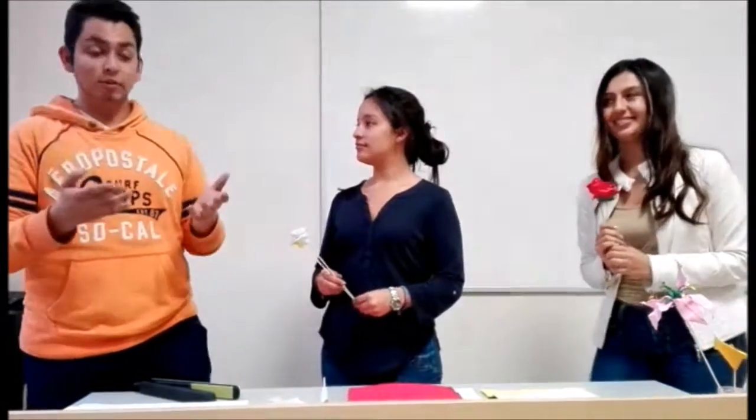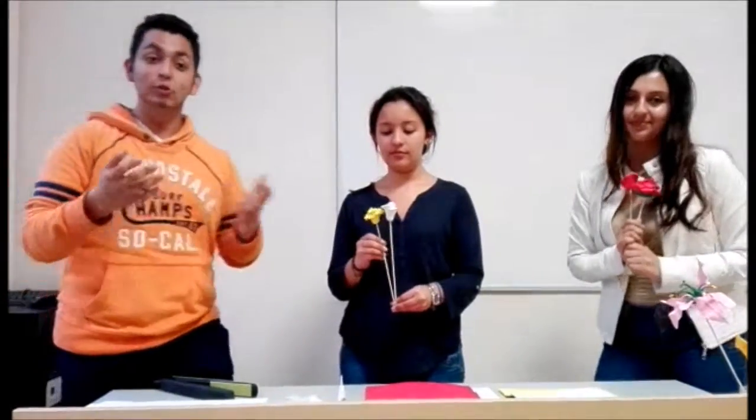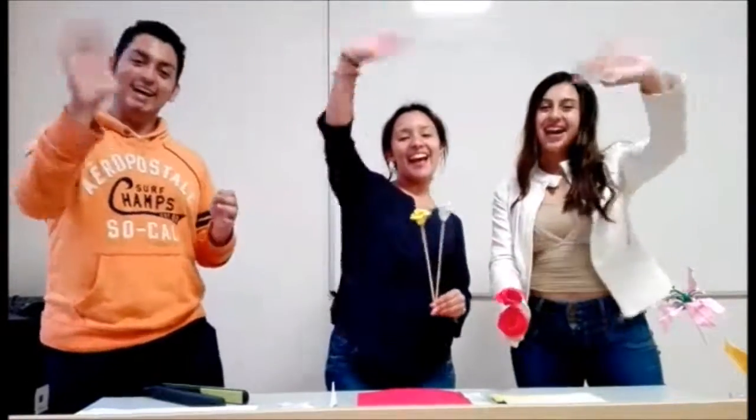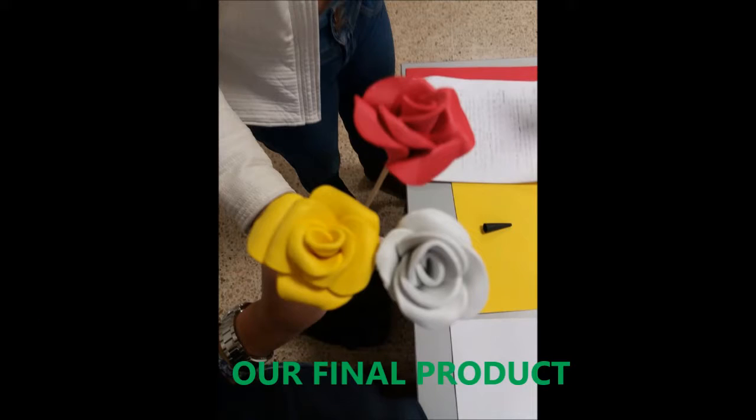Thank you for watching us. We'll see you tomorrow at the same time on the same channel. Bye-bye!